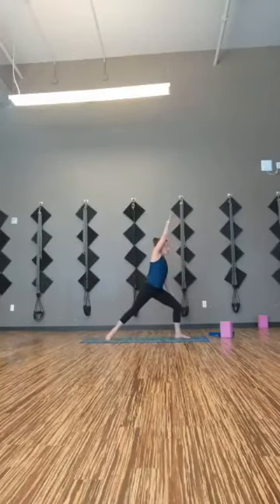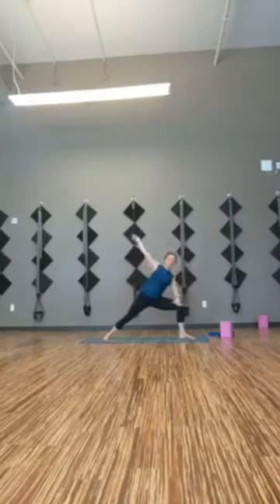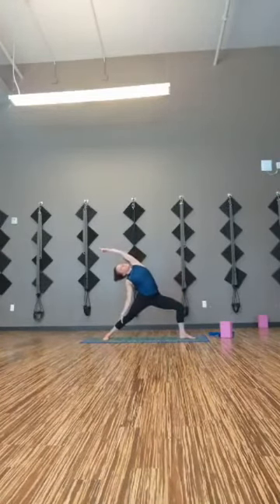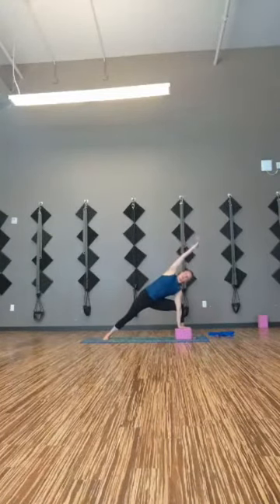Wiggle your body around into warrior two. Drop your left heel, right knee is bent. Reach the right arm long, reach the left arm long. Take an inhale to reverse your warrior — reach back. Exhale, side angle, reach forward. One more like that. Keep the left foot just as grounded and strong as the right. Stay in this side angle. You may want to take your right hand down towards the block resting inside your right foot or towards the floor. Drop the left heel, peel the left ribs up. Take one more breath here.